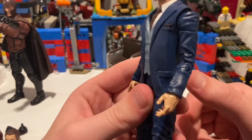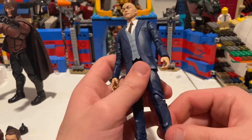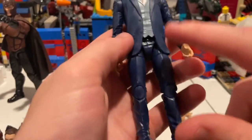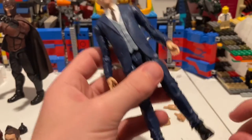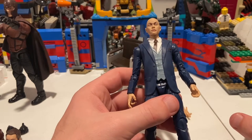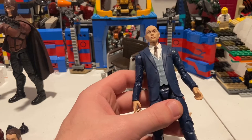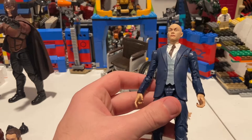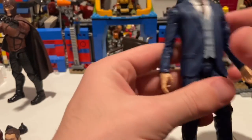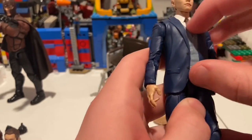Professor X has this blue suit — I think it's supposed to be like near the end of Days of Future Past where Patrick Stewart was wearing something like this. We've seen this mold before for the pants and stuff — I believe it was with Nick Fury, the younger one from Captain Marvel, and also Ulysses Claw. So yeah, I'd like the same bottom. This is soft plastic here, but you can't really take it off, so that's a bummer.